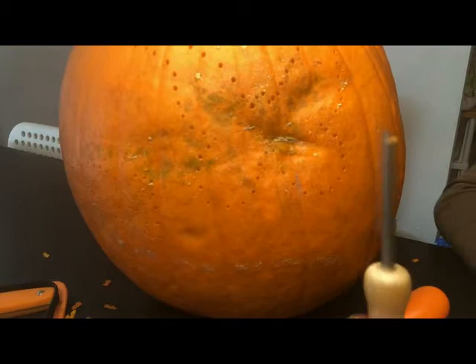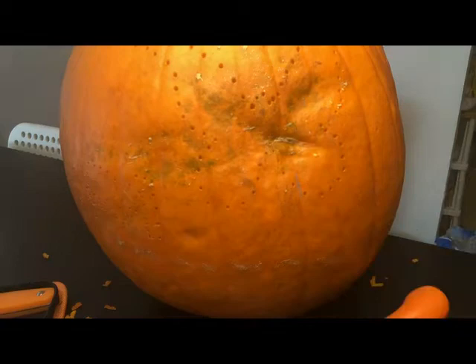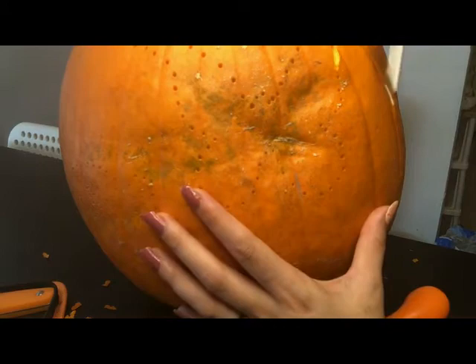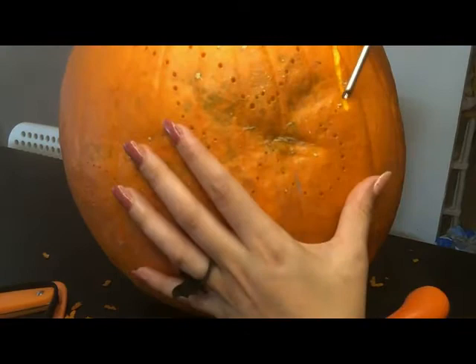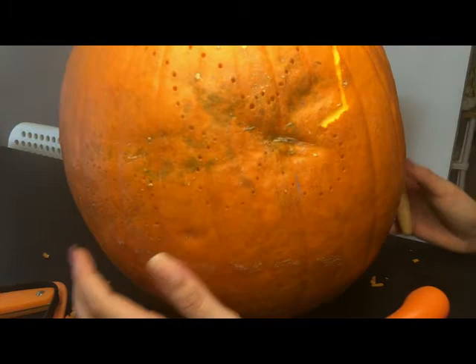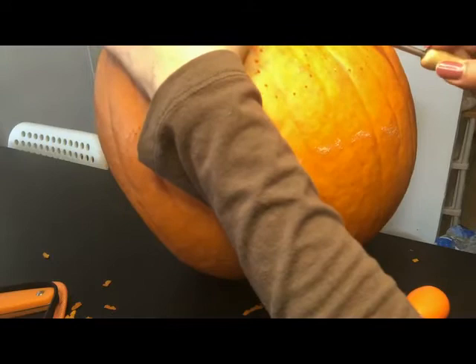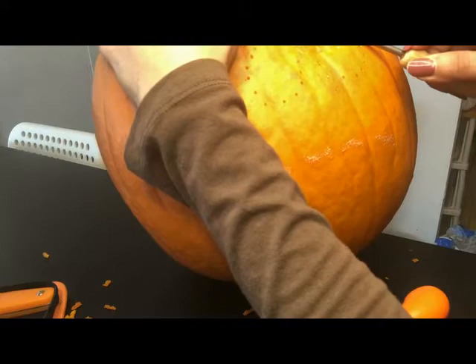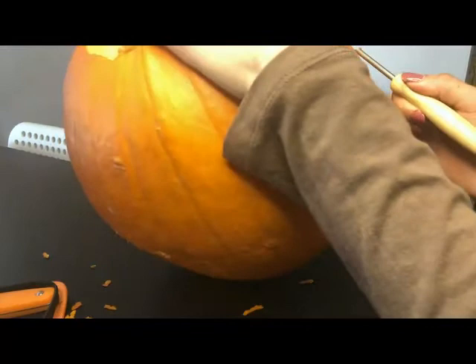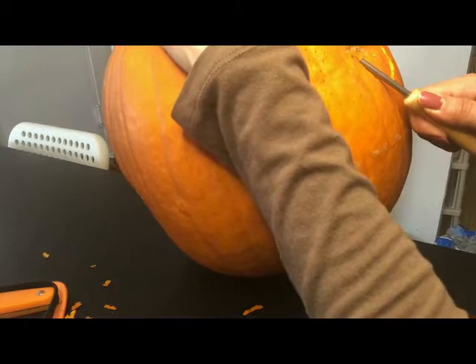And here's the fun part — you're just going to connect the dots. A tip I have found that helps me is right now I'm taking my tool and going from top to bottom in that direction. Some parts of the pumpkin it may actually be easier to go the other way, so if you feel too much resistance and it's getting too hard, switch up your direction. I'm going to go ahead and pick up my pumpkin to get this part. Notice how I'm going from bottom up — I found that was a lot easier for this part. Go nice and slow. This can be an entire day's project.